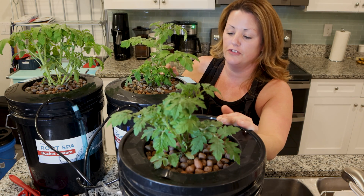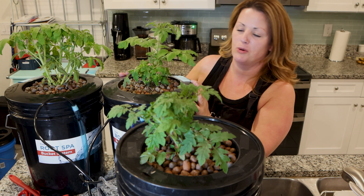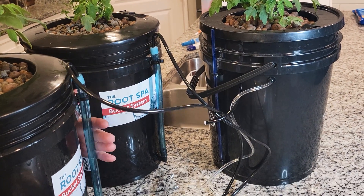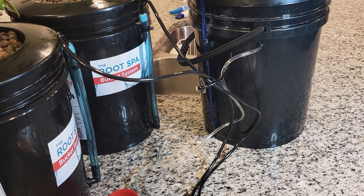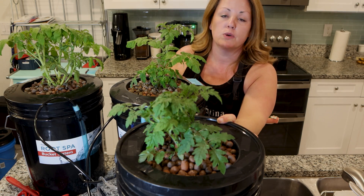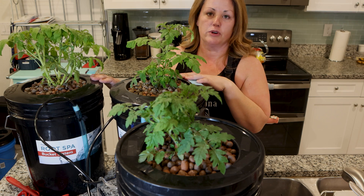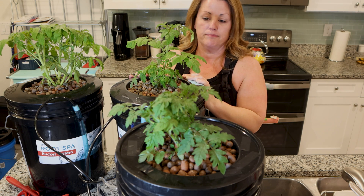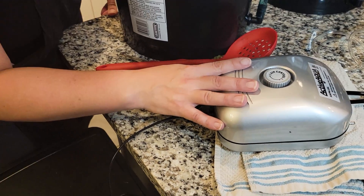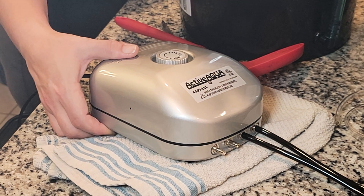This one is from Vivosun and I don't much care for it, but I didn't want to spend more money on another bucket when I already had it. I don't like it because there's no external tubing to quickly see what's going on, and the tubes have to be inserted into the bucket where they come in contact with water. You also have to use an air stone of some kind whether it's flat or circular. I prefer the other buckets — they require less equipment, less fuss, and are generally easier to maintain. For pumps, I use a big four-port one and a few smaller single-port versions, which are great and hardly make any noise.